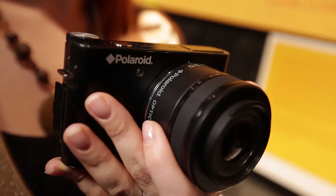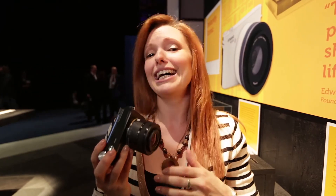So that's the Polaroid IM1836 Android camera. It's due to launch sometime around March or April, priced at around $343 to $350. It is expected to come to the UK eventually — probably around £250, which is pretty pricey. If you want to find out more about other cameras announced here at CES, click on the links below.